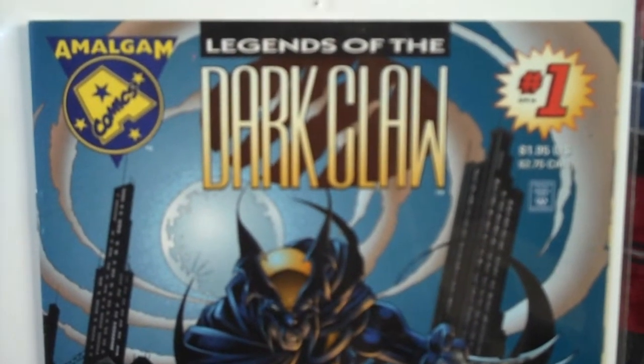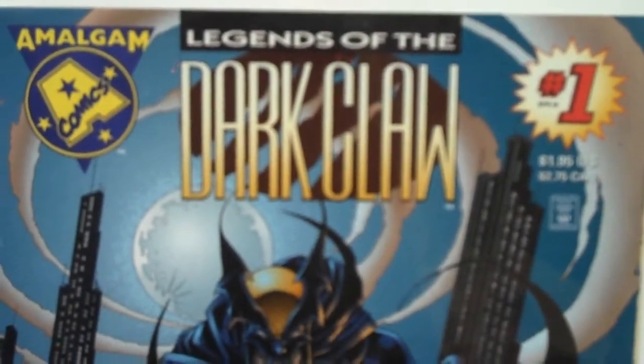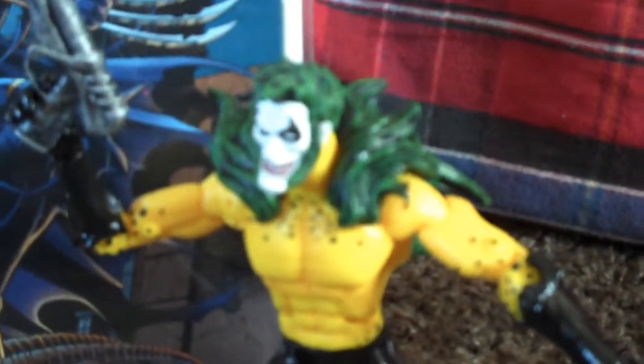Hey there guys, just gonna do a quick video on a custom I did. This one is from the pages of Darkclaw from the Amalgam Comics line. What I made was custom Hyena. Hyena is a hybrid of Sabertooth and Joker together.